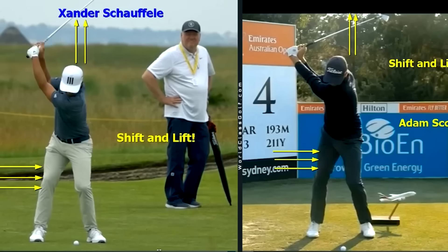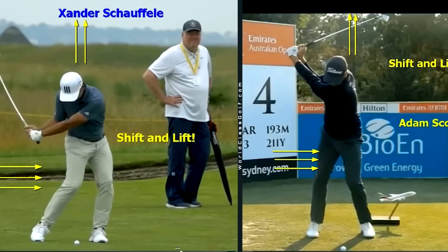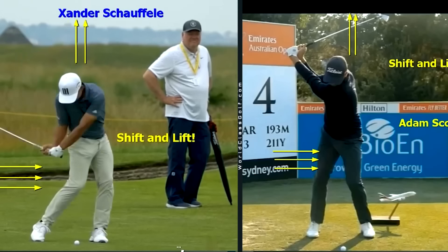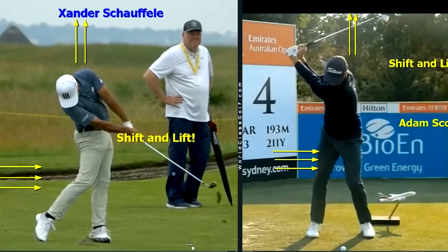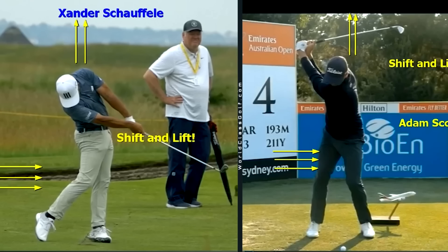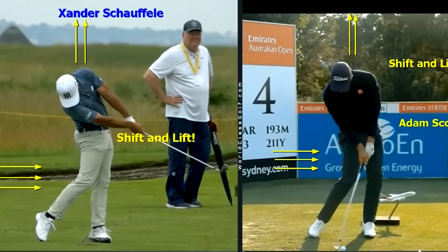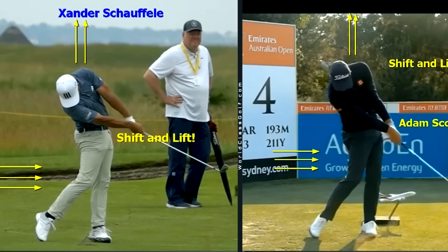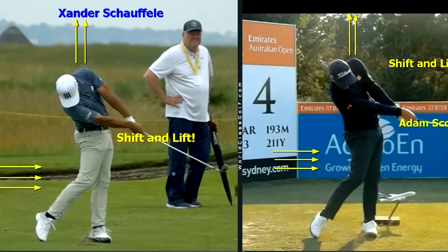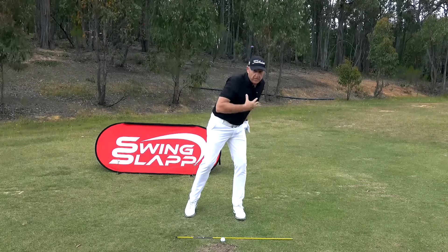Look at Xander Schauffele's trail leg — what a ball striker, British Open champion, absolutely flushing it — closing up the gap of the knees, and look how high he's able to get that lead shoulder. Adam Scott is another great ball striker. It's quite remarkable watching these players and how similarly they get their bodies into these positions through impact.